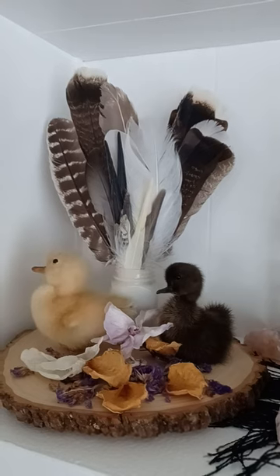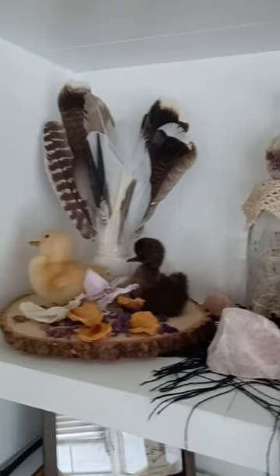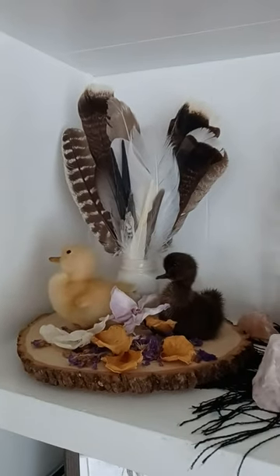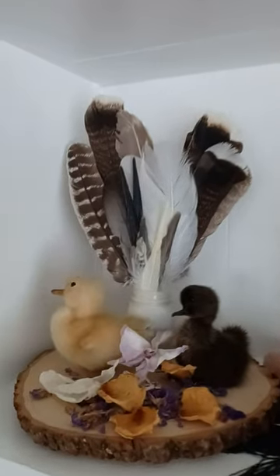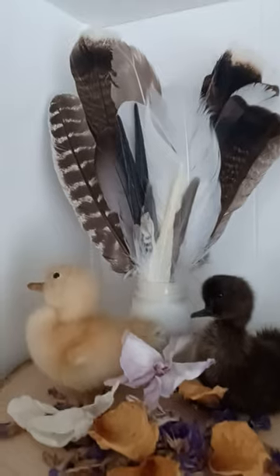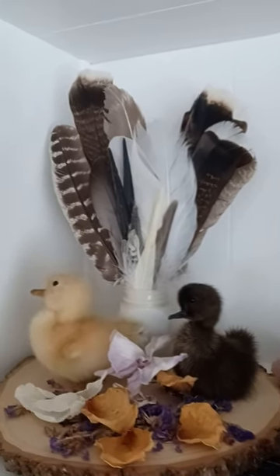Apparently one of my grandmothers on my dad's side read tea leaves, so I think I get some of this kind of thing from her. Anywho, moving right along — here is my taxidermy of these little ducklings.